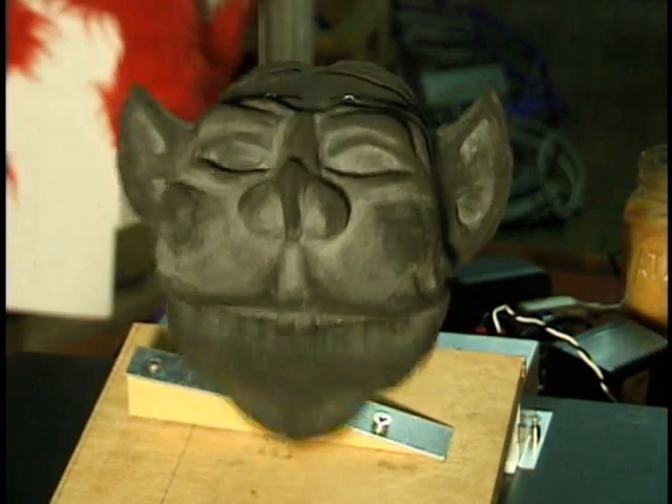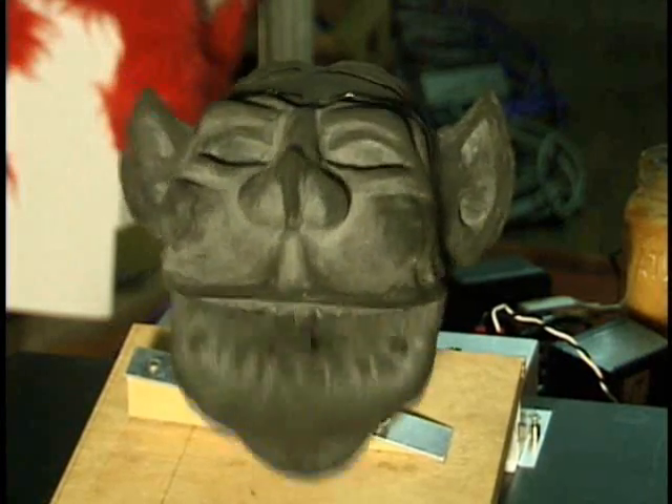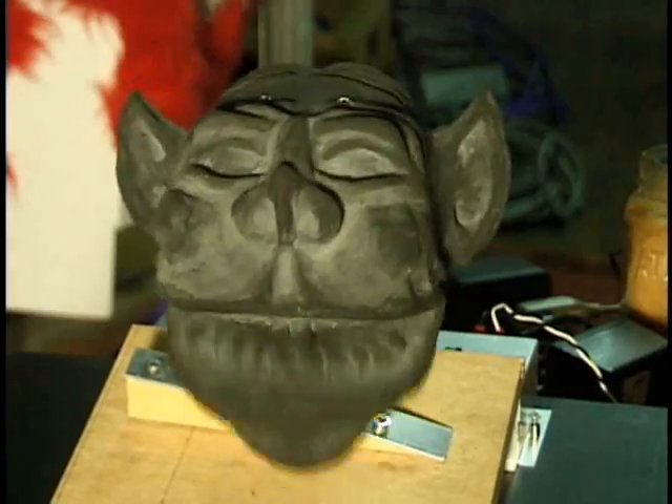So you want to learn animatronics the Aaron Victor way? Go to animatronics101.com and check out Aaron Victor's Animatronics Experimenter's Kit.